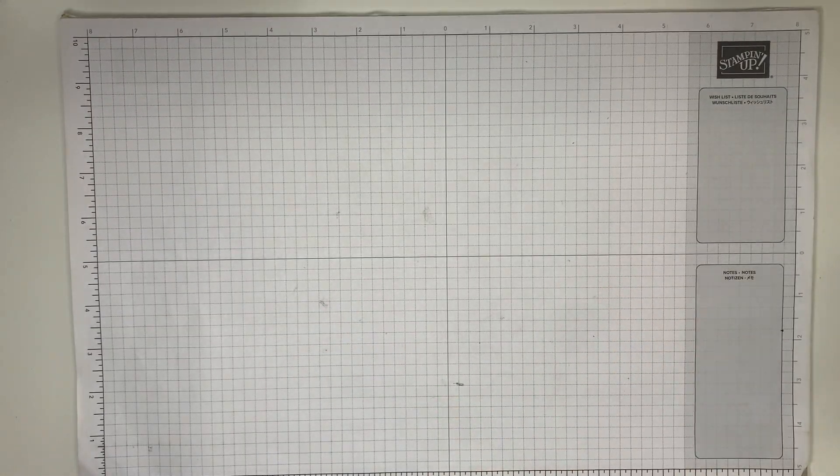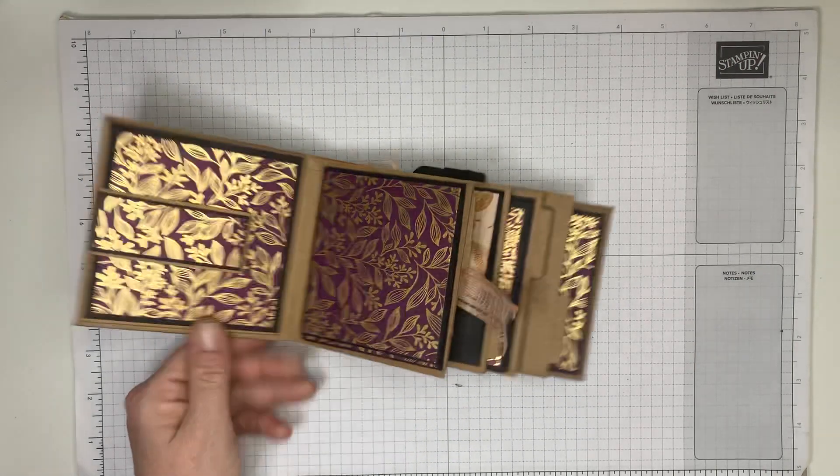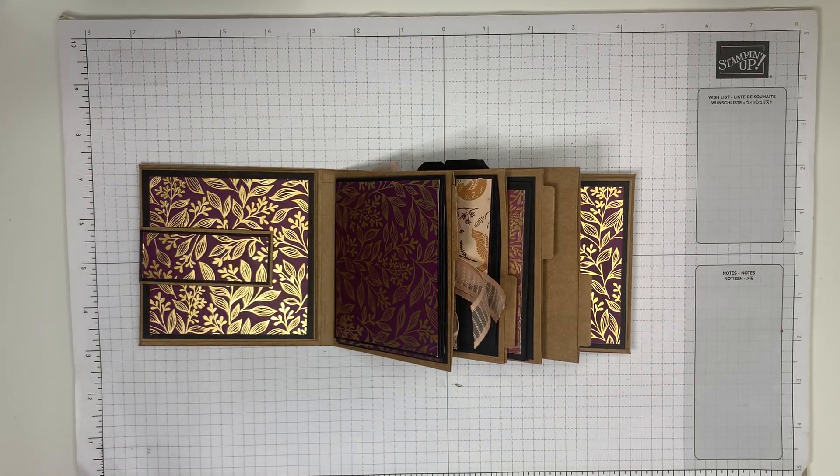Hello everyone, I am back with the final part eight of my mini album. I had a bit of a disaster with page six because my phone wasn't recording — I thought it was recording and it didn't, and then it stopped working. What a nightmare! Anyway, it's been really, really fun doing this.